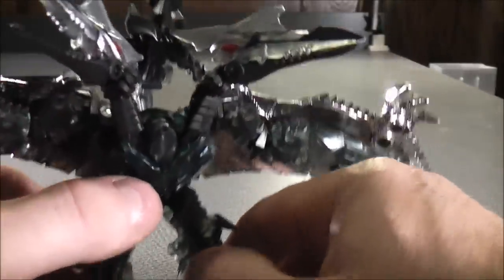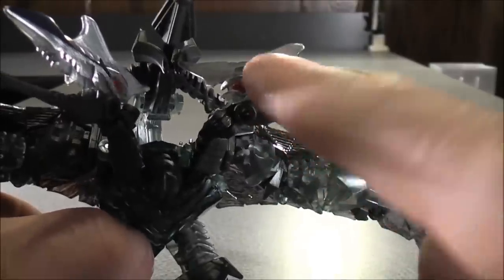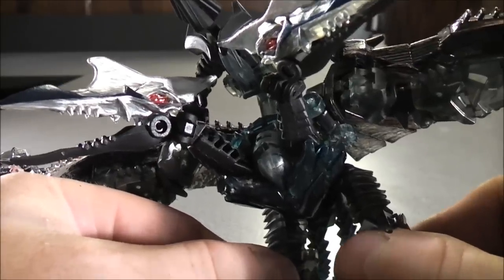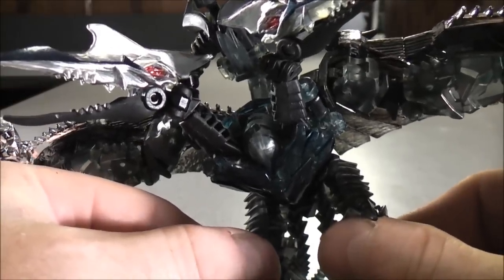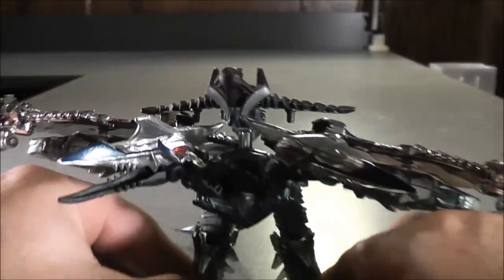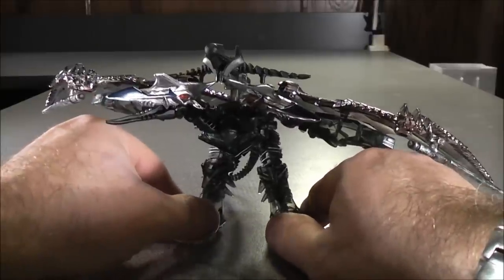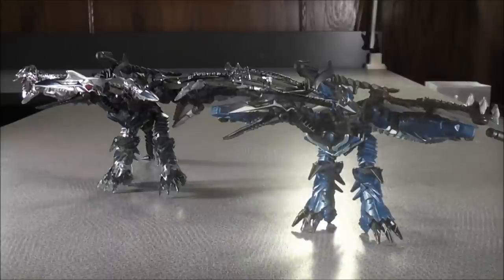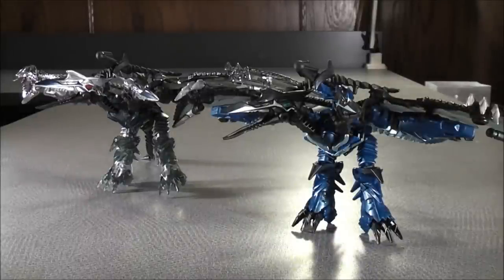Along the top of the head it's clear translucent on both sides, with a little bit of black paint details on it. For comparison in Dino mode, here we have the Platinum Edition Strafe and here we have the original version of Strafe.